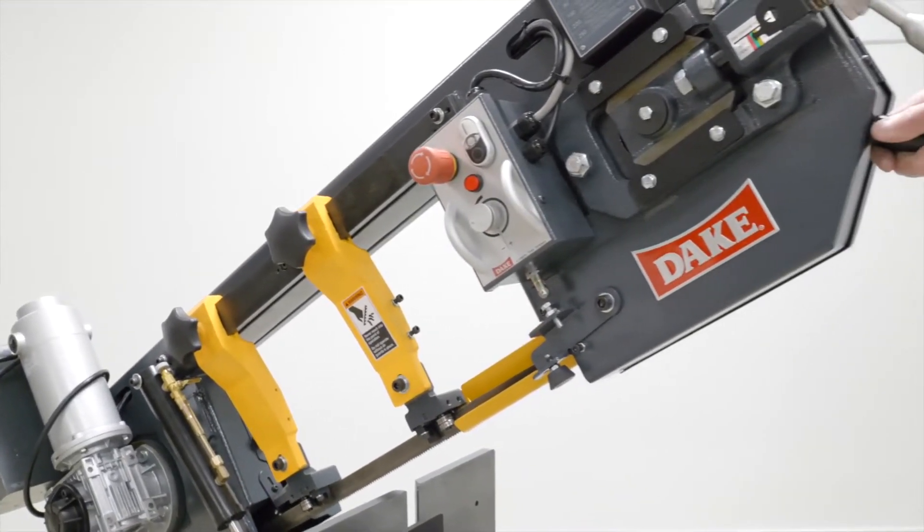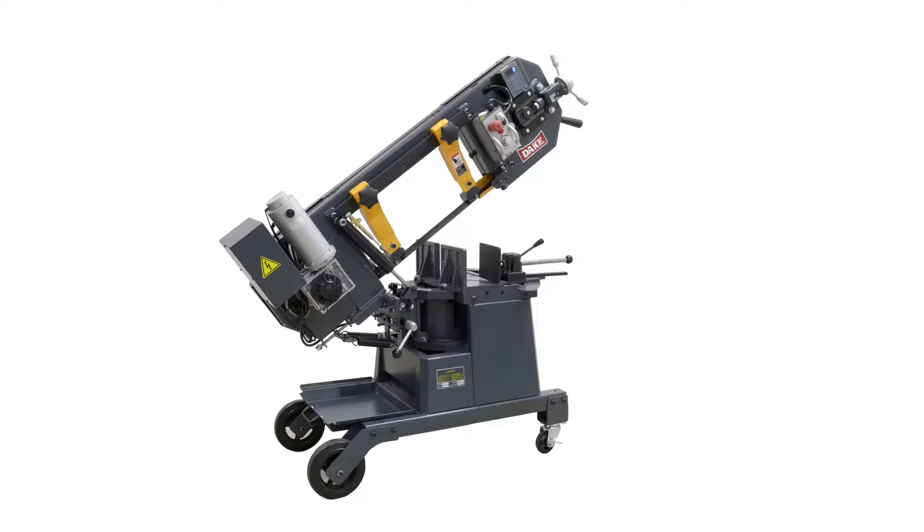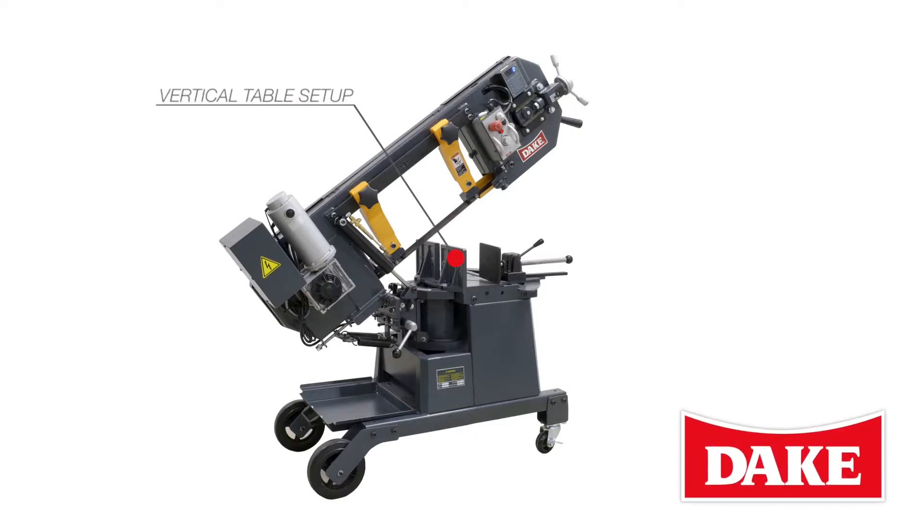Thank you for choosing the Dake SE810 as your horizontal bandsaw. In this video we'll walk you through the vertical table setup, a blade change, and how to set the saw into an upright position.